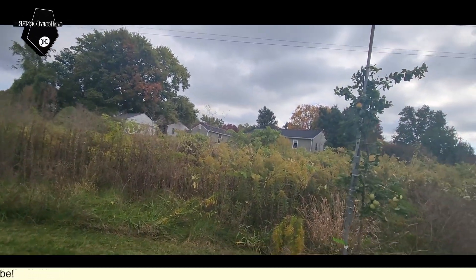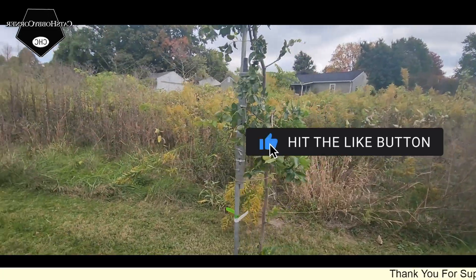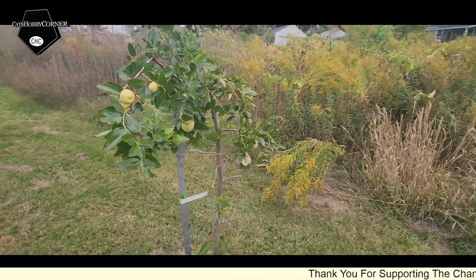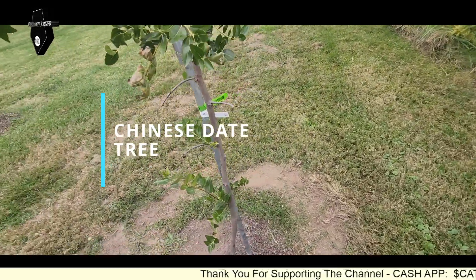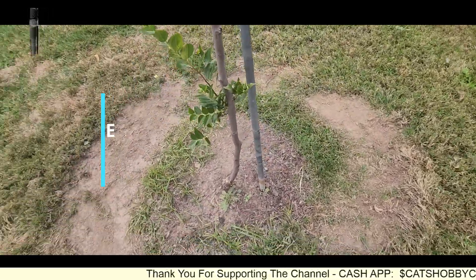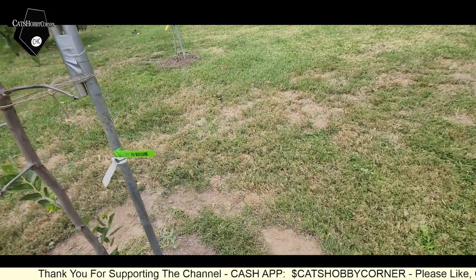Oh, look at all the birds! Oh, what kind of tree is this? Check out that fruit — looks like little apples maybe. It doesn't tell me what it is.